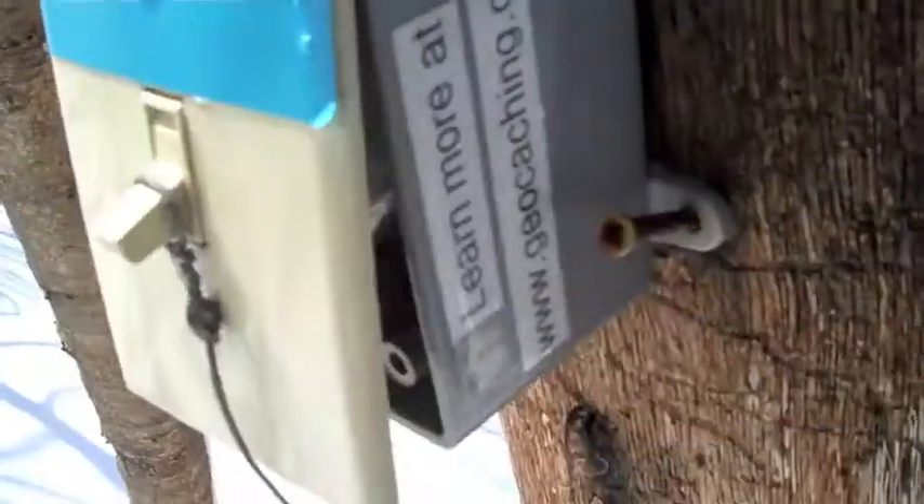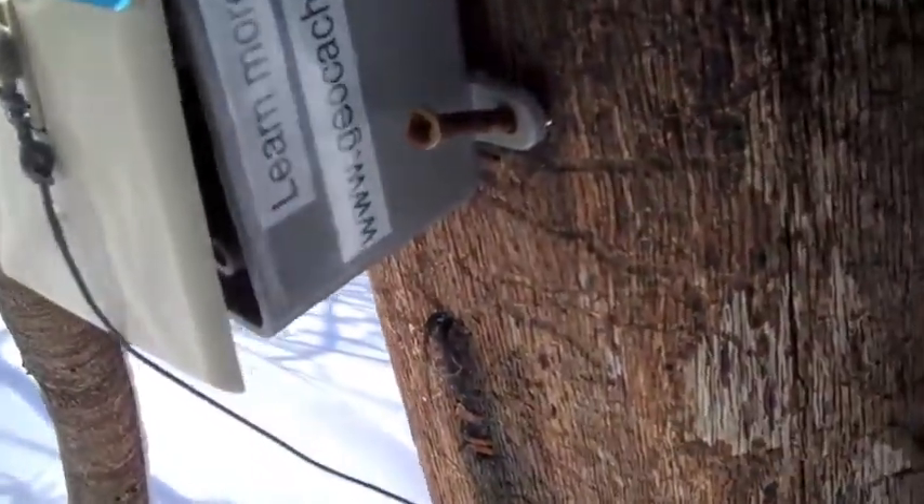Oh, very cool little switch. I wonder what happens when you flip the switch. Nothing happened.